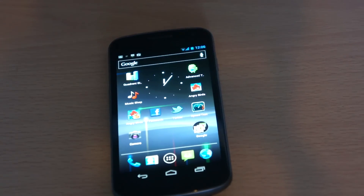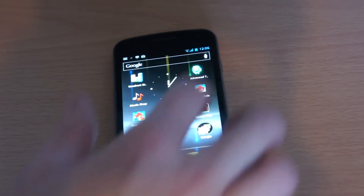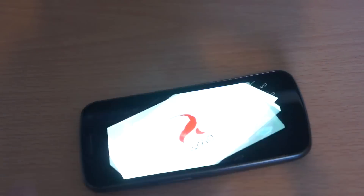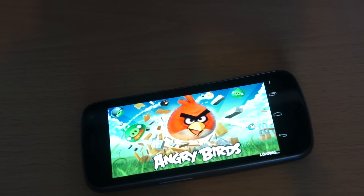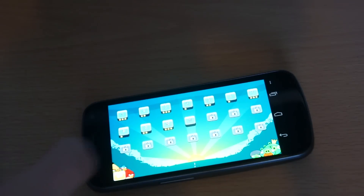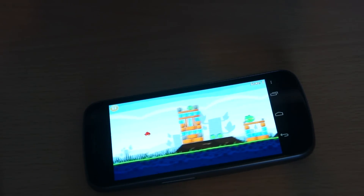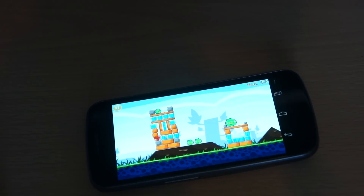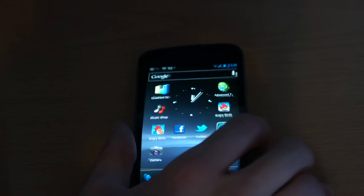This is the first phone truly optimized for dual core, as I just mentioned. Let's run the advanced task killer and kill the tasks, then I'll show you how fast it opens applications such as Angry Birds. The graphics quality on this device is pretty damn nice — it's about the same quality as you'd expect from the iPhone 4. So if you've ever used an iPhone 4, it's pretty much the same graphics quality.